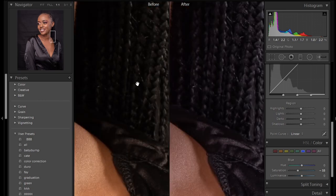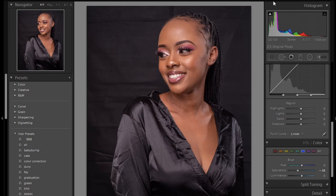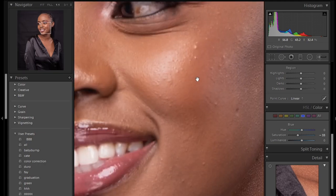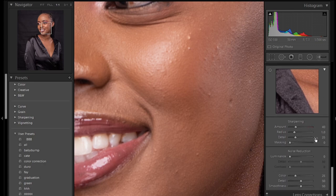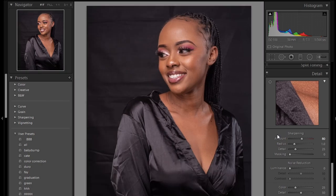And there you have your well color corrected photo, guys. Before I end this video, I have one tip for you: you can add some sharpening to this photo by going to the sharpen tool in Lightroom. Press Alt on your keyboard and push the amount to something like 50, or any number you want.